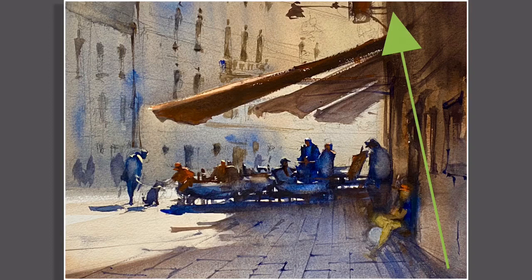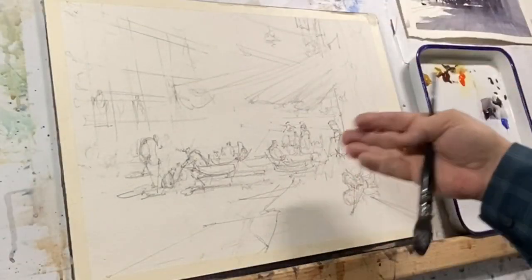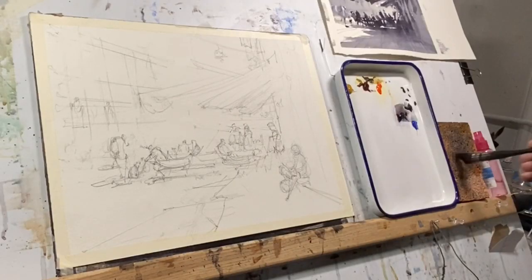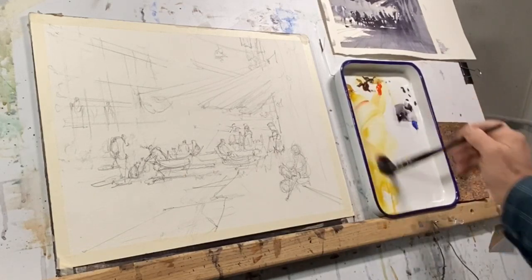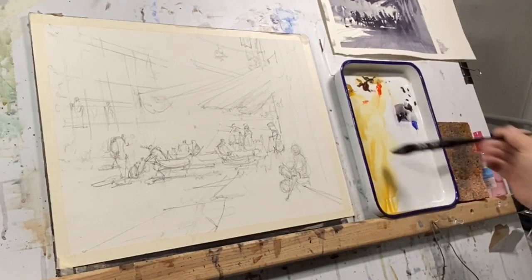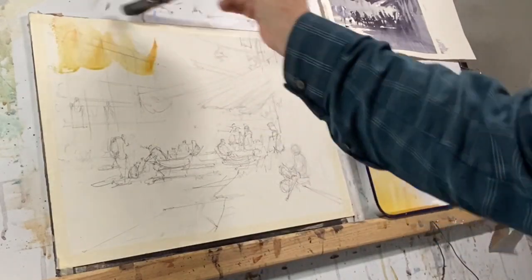So I start with a simple drawing — not so simple, actually. I'm arranging a few figures under canopies, enjoying a late afternoon meal. I'm going to set up the basic washes initially, applying them over large areas, starting with yellow ochre and a bit of cad red light.